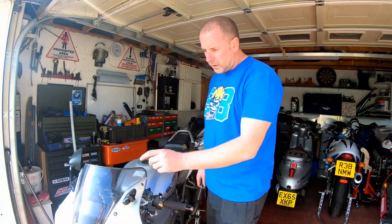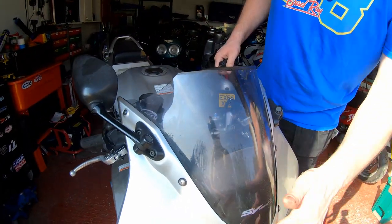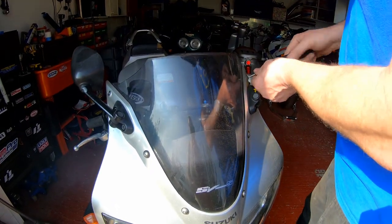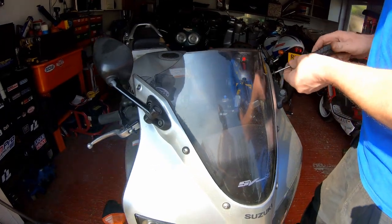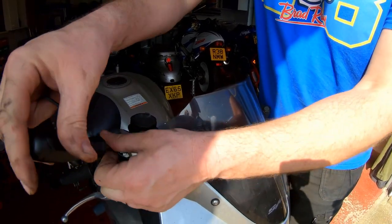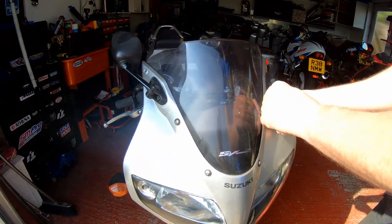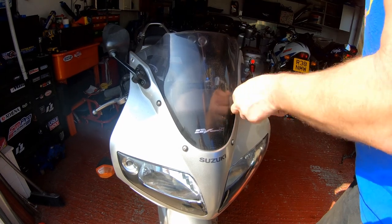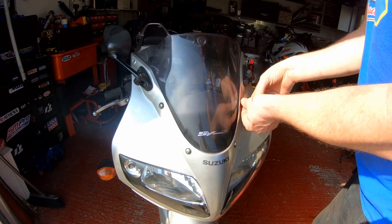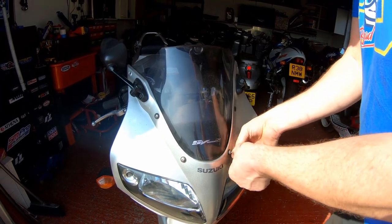Right then, before we get started on this, what I'm going to do is take the screen off. As you can see it's smashed. Three, four allen head bolts and a couple of JIS screws - we'll whip all of this out and then throw that in the garbage. Get this out of the way, then it gives us good access to the master cylinder area for the clutch. I'll pop all of these little fasteners into a little bag and mark them all up.